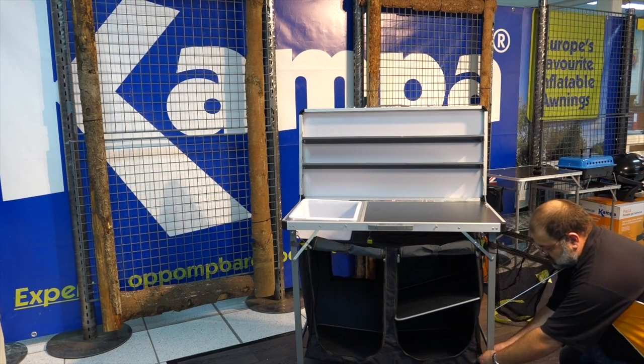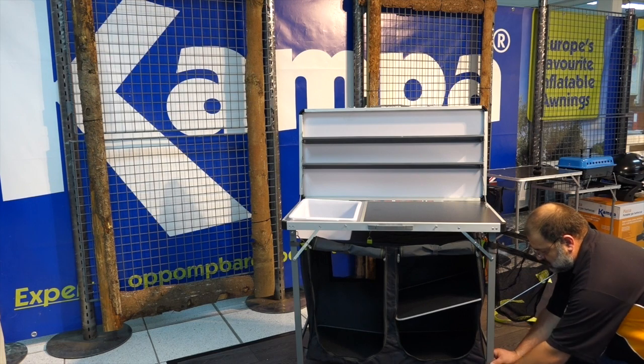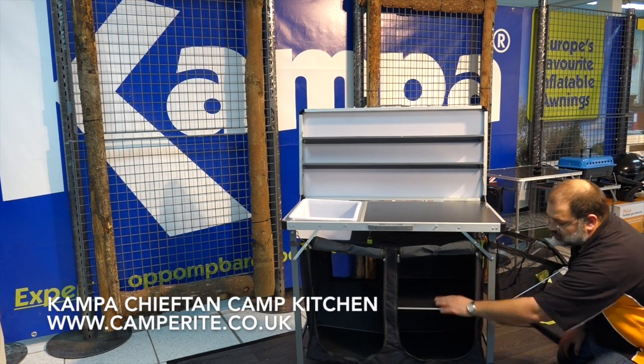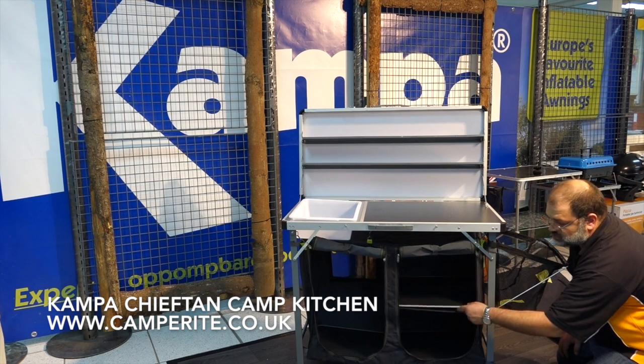The base unit is secured by velcro straps to stop it moving, with one in each corner. The shelves are colour coordinated and feature a nice aluminium reinforcing edge.